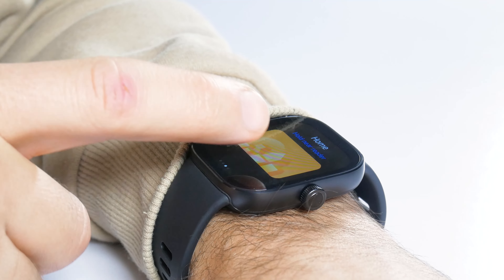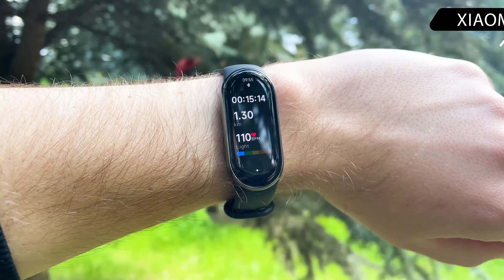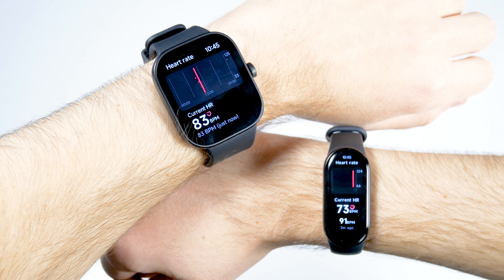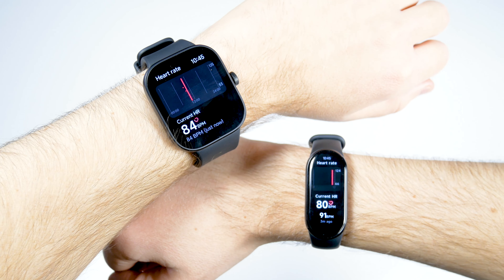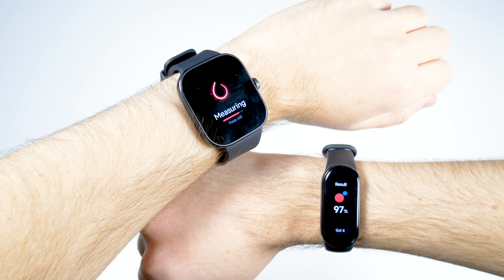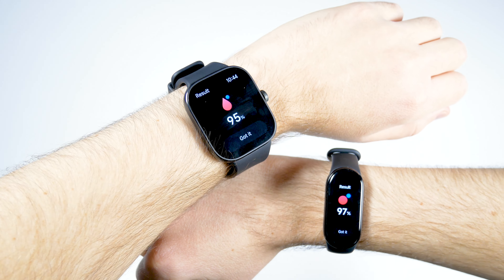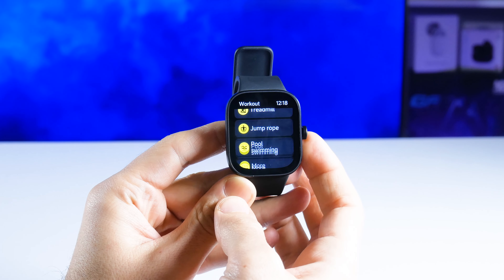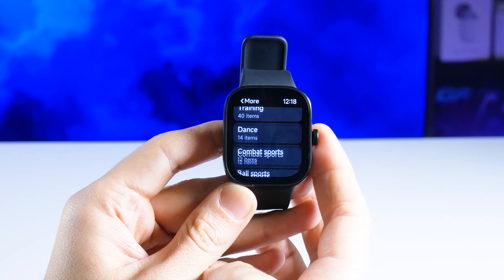Let's talk about the health and sports functions. I don't have the Xiaomi SmartBand 8 Pro right now, but I do have the Xiaomi SmartBand 8. Measuring heart rate and SPO2 on both devices shows the heart rate levels are almost the same. For SPO2, the Xiaomi SmartBand 8 shows 97% while the Redmi Watch 4 shows 95% — accuracy is hard to determine. The Redmi Watch 4 has eight main sports modes such as running, walking, and swimming, plus over 150 additional workout modes.